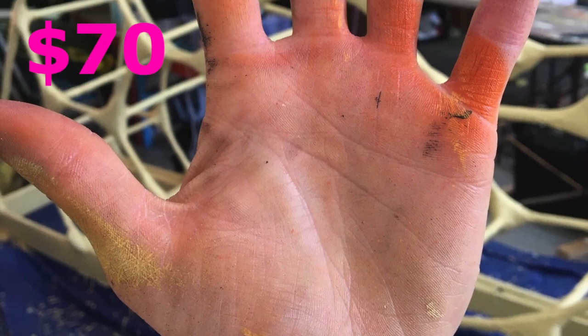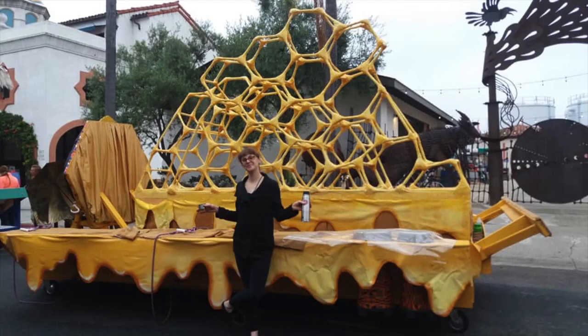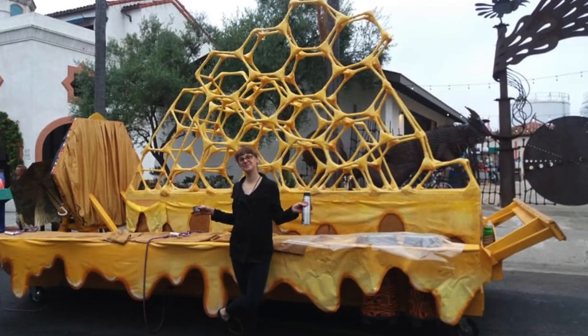I got really messy and had a lot of fun in this process. Minus the wood that's going to be used again, only 70 bucks on raw materials. Finally, after two months of blood, sweat, tears, and coffee, it's done.